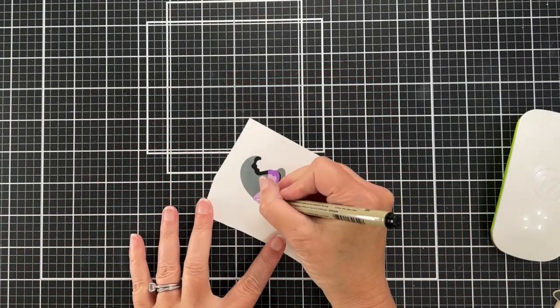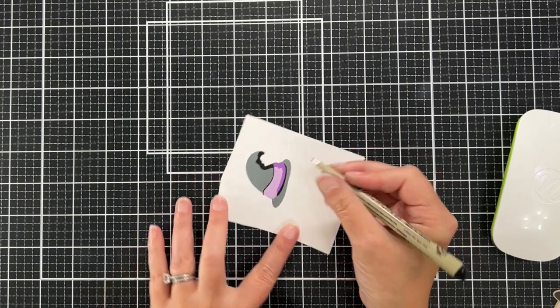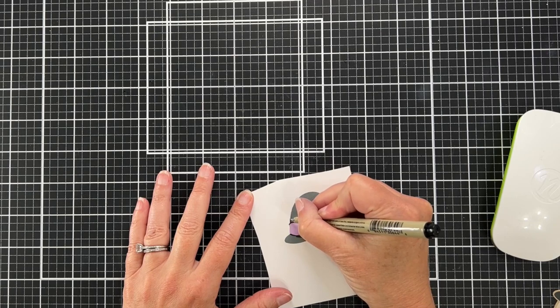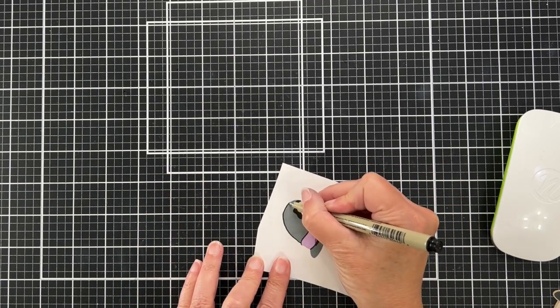I am going to take a black pen and just add some details on the hat to kind of outline everything, and I'll put an outline around the hat as well. I am going to fussy cut this hat.